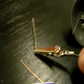Here's a xenon tube I got from just a flash unit for a camera.